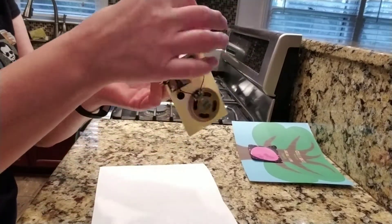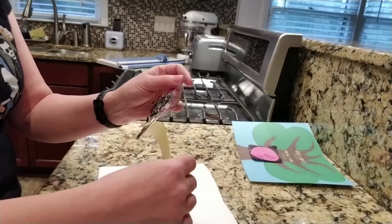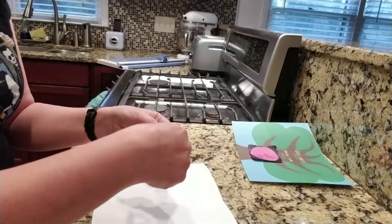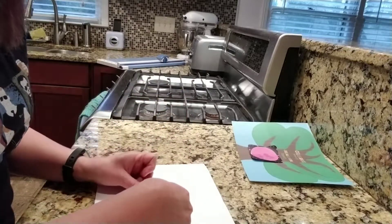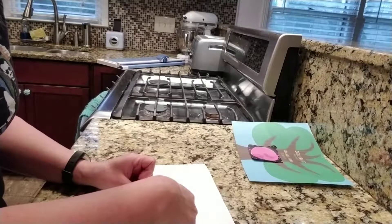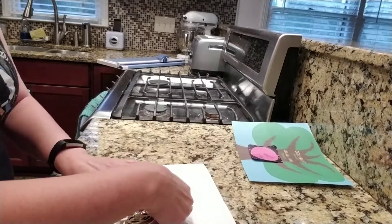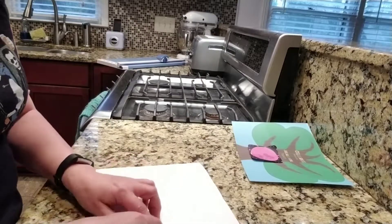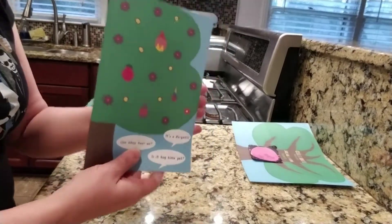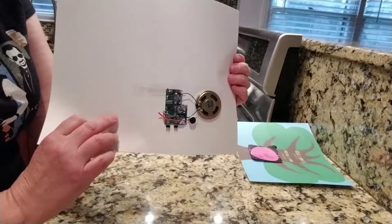The entire element is on a sticker, so you just peel it off and — while it's going off a million times — very carefully place the slider's notches over the scoring of your card. Stick it down, and then you can test: once you close the card it stops; once you open it, it works.